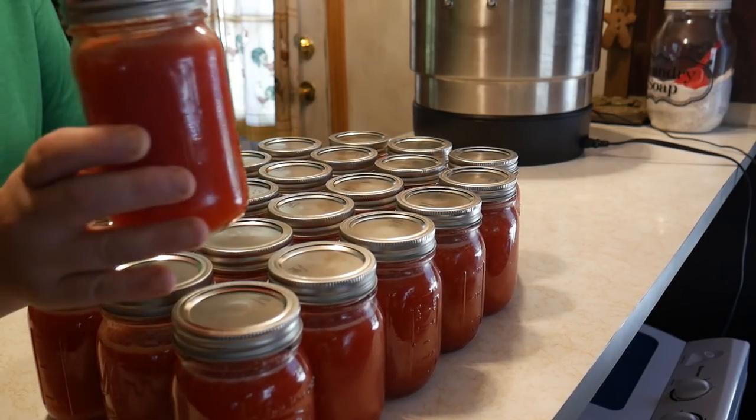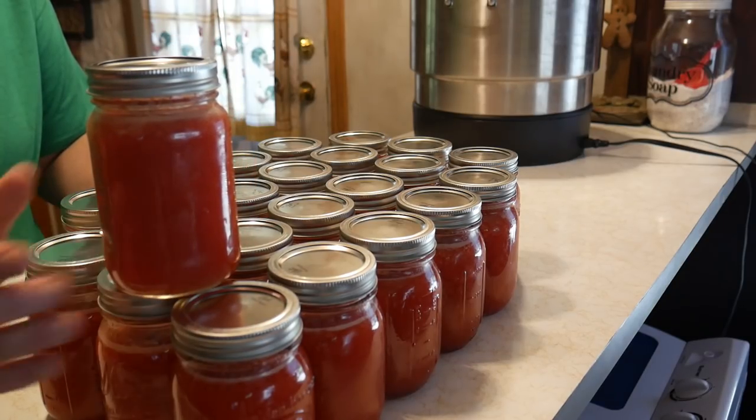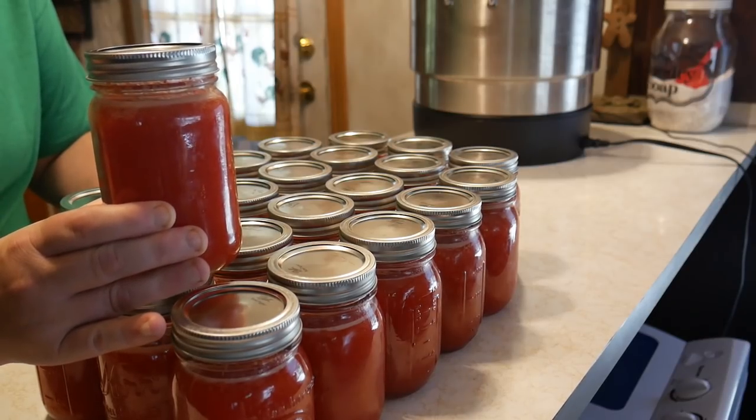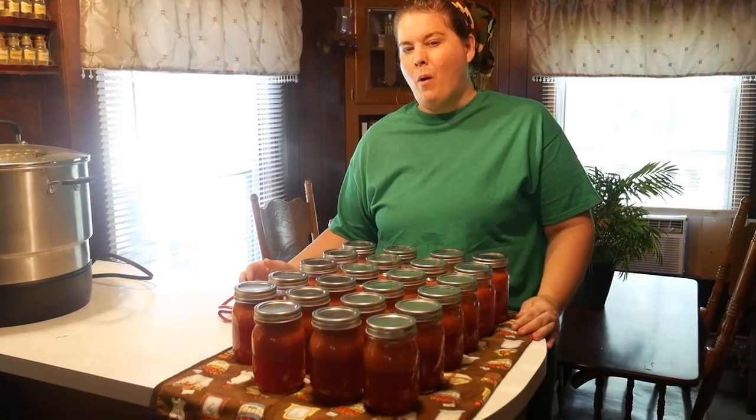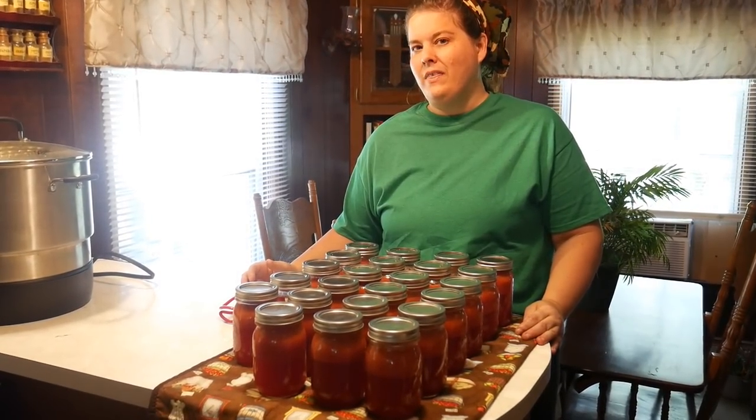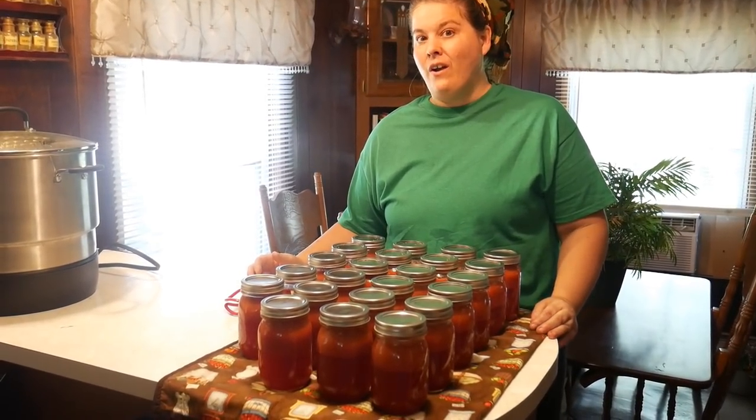Can you imagine some homemade watermelon strawberry lemonade in the middle of the winter? Sounds like a winner to me. It's all finished! Now we're going to open one of these up and make some real special treat with it.